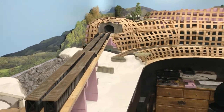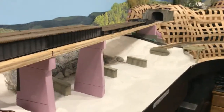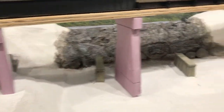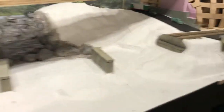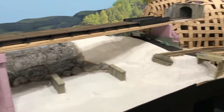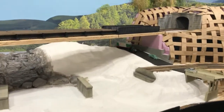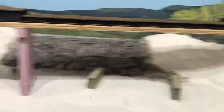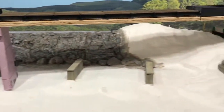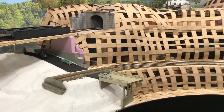Looking pretty good — I'm happy with it. Once you put the plaster cloth on and you start to see how the landforms actually take shape, you really get a sense of what the finished product is going to look like. So I thought we'd do just a little quick demonstration on this vlog — I'll show you the way I actually do the plaster cloth. Let me get out some of the materials and we'll give it a shot.